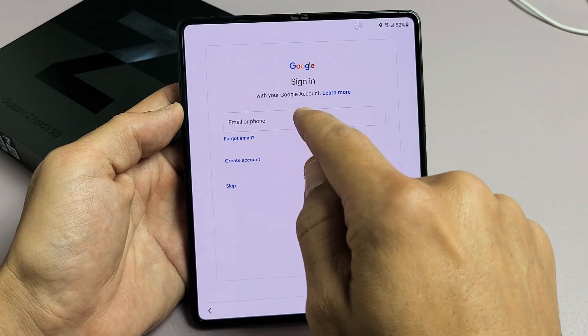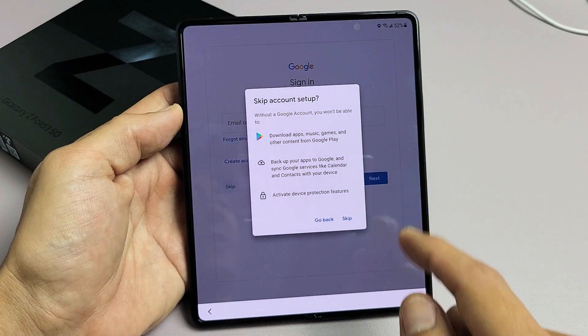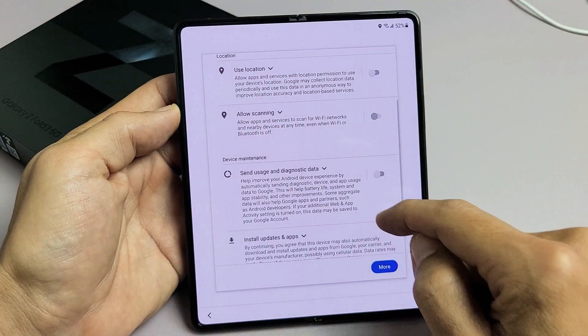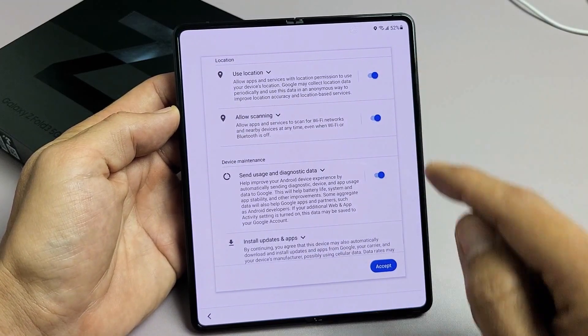From here, you can put your Google account in, which is basically your Gmail, or you can go ahead and create one. For me, I want to skip it — I'll go ahead and add my Gmail account later, so I'll tap on Skip. Google services: all three of these are optional, you can have them checked or not. I'm fine with all of these, so I'm going to tap on Accept.